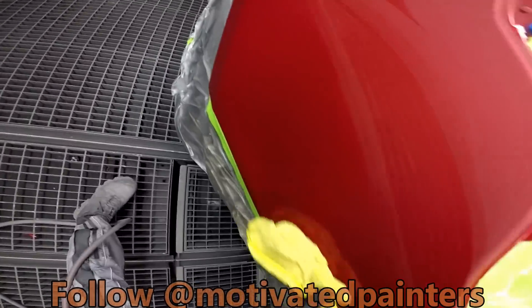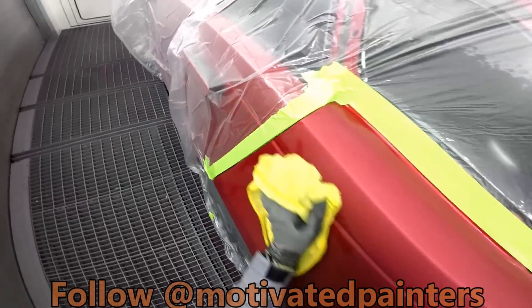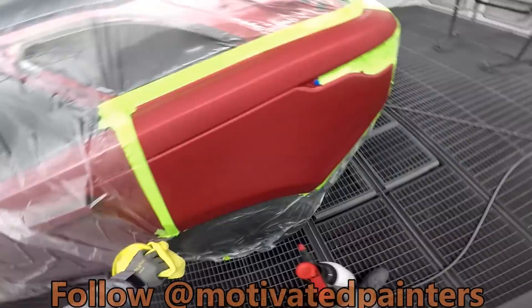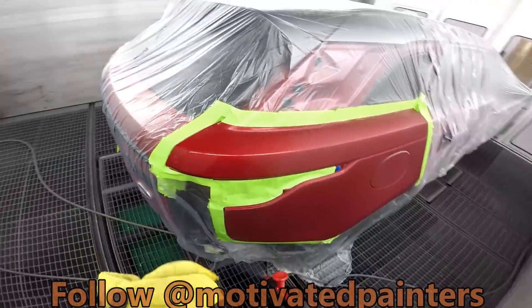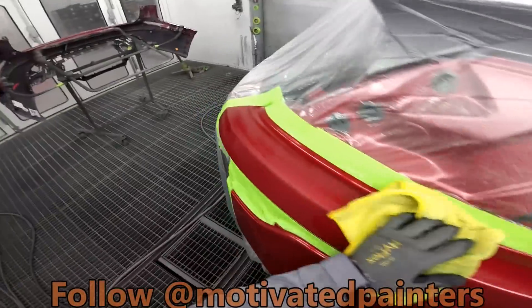Are you sure there's no burn-throughs? So, this color — for some companies there's a tricot formula. For PPG, they have a tricot formula, but I like to use the standard metallic formula. It works really well and it matches perfectly. I mean, it could even be a butt match.